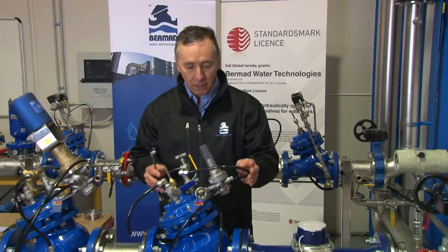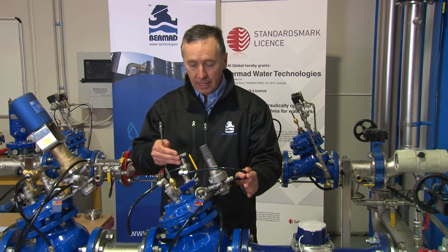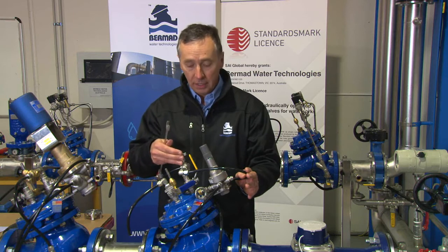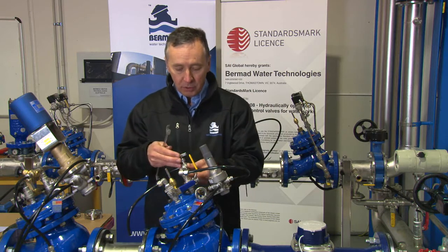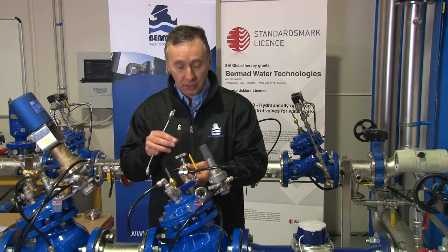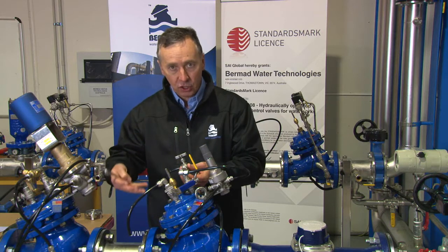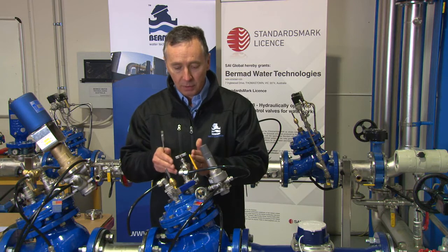Step one of the maintenance: we're going to ensure that the needle valve is not blocked and not worn, and I'm going to demonstrate how we check this. The needle valve adjusts the response rate of the valve and can cause a variety of different pressure changes downstream if it's worn.